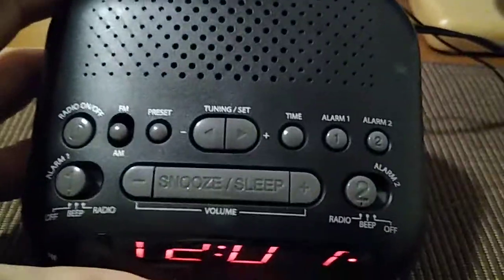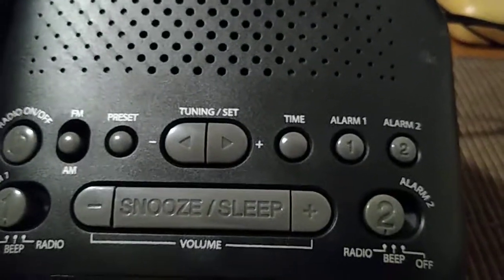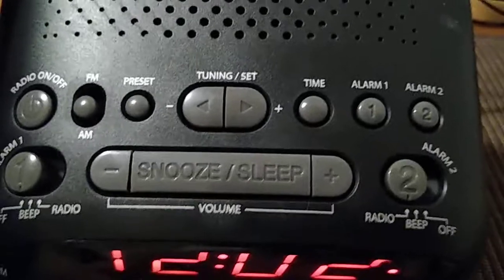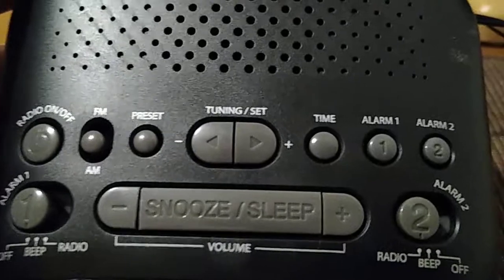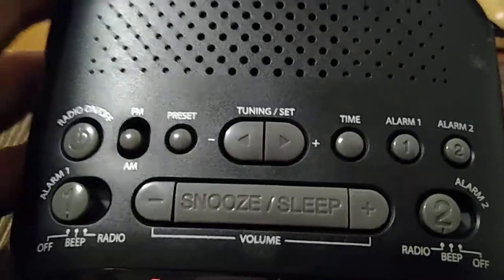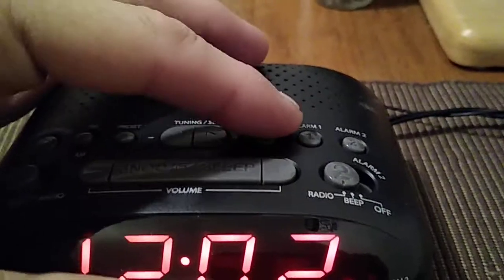If you go to the top, you'll see a multitude of buttons. To the right you're going to see your time button, and to the left of your time button you'll see where it says tuning and set. Let's go ahead and press the time button.